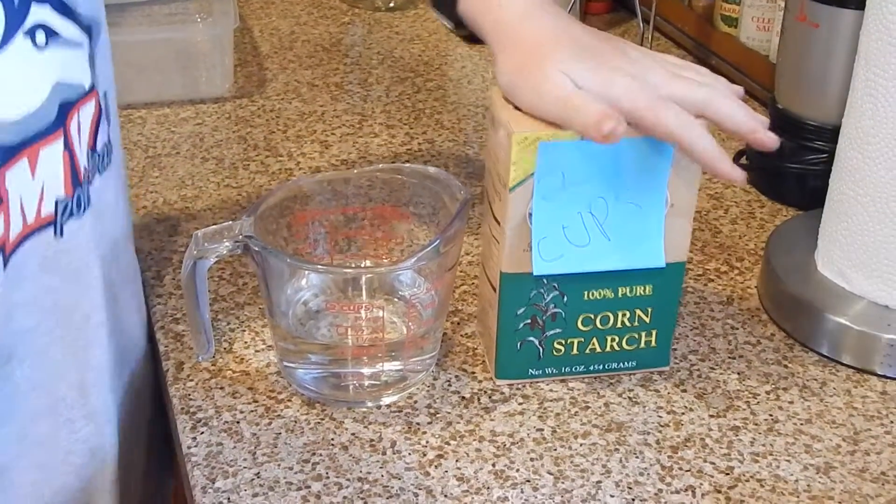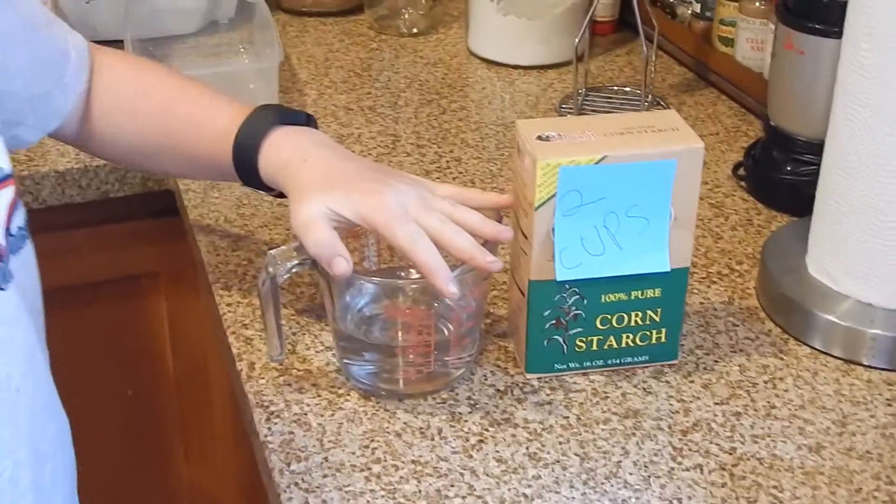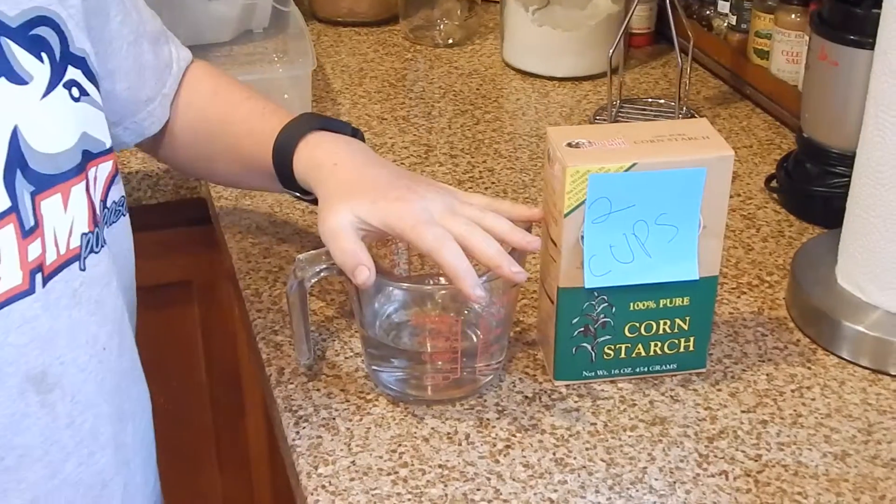What you will need is two cups of cornstarch and a cup of water. Let's put it all together.